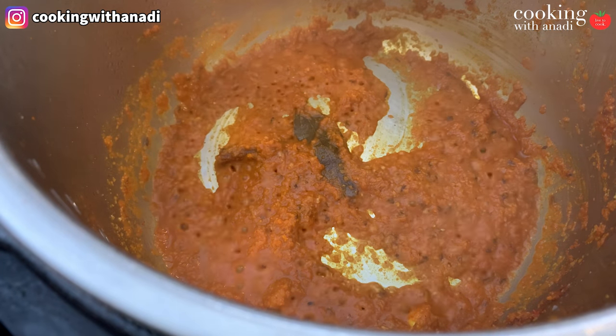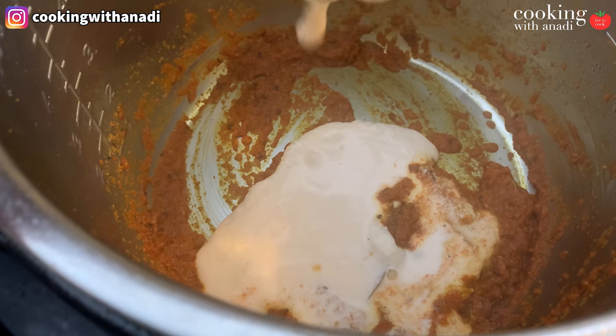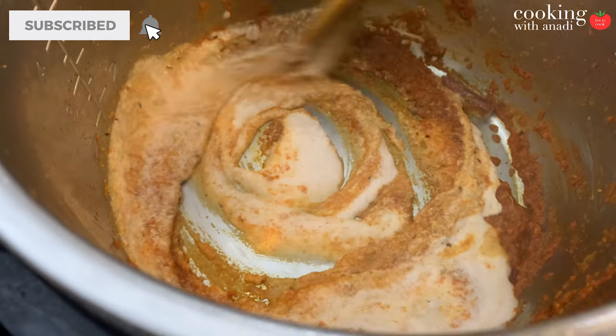Be very careful at this stage to make sure nothing gets stuck at the bottom. If you ever feel nervous or anxious that something is sticking, just add in a splash of water and scrape out anything that has potentially stuck. Once you have something that looks a bit like this, add in your pureed cashews and we'll do the same steps like earlier.